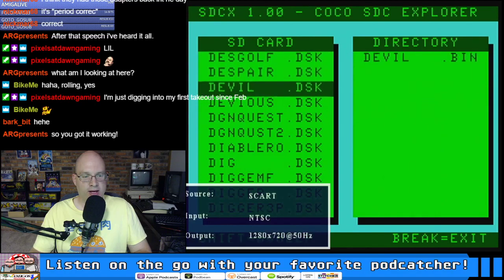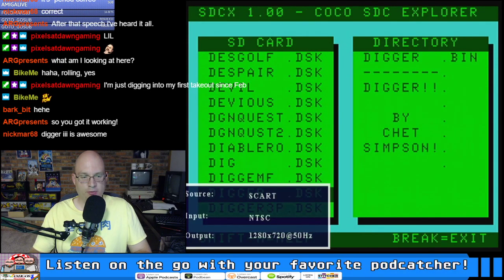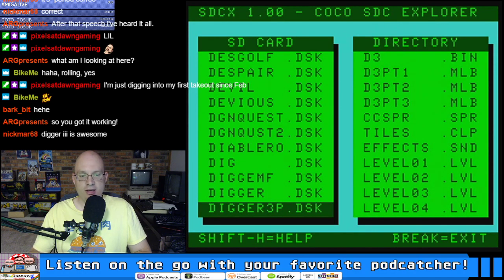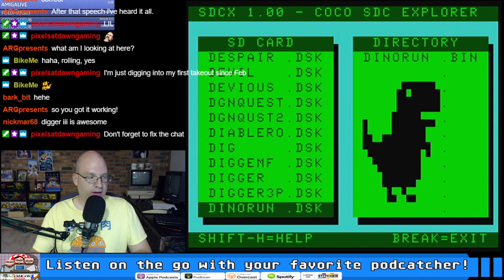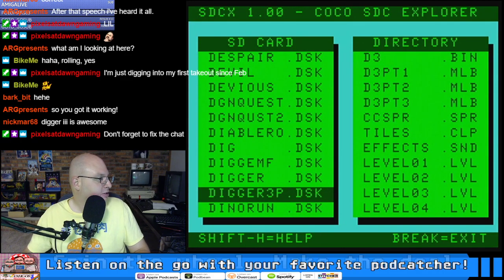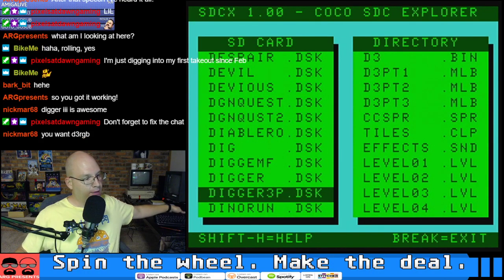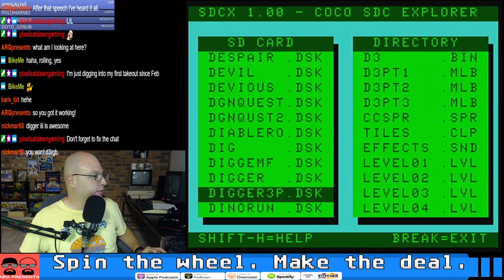Next up we've got to take a look at Digger 3 — 'The New Batch.' Straight out of Australia, we've got Dig MF (the prince version), Digger, Digger 3P, and Dino Run. Thanks Pix, I will fix the chat. Aaron, your capture card is the bee's knees, man.